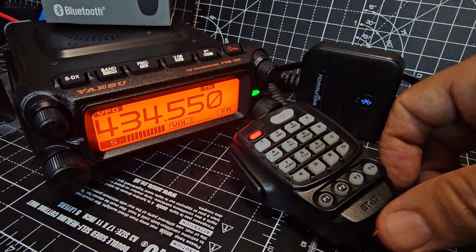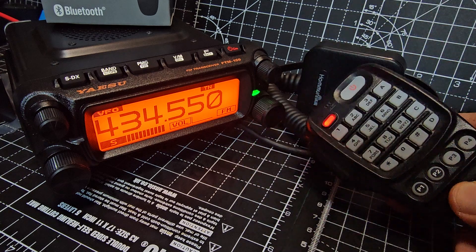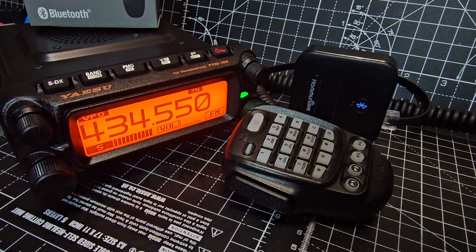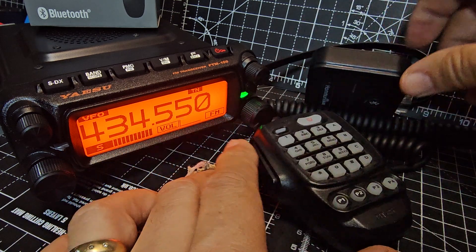M0FXB, Yaesu FTM150. Just thought I'd test it with my BT85 microphone. You can get these on AliExpress — they're about £60, but I'll tell you what, they are brilliant. They will work on any microphone for Yaesu. Now, I think they do a different one for ICOM, but let me check on that.